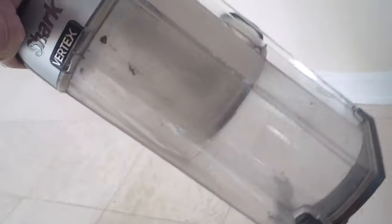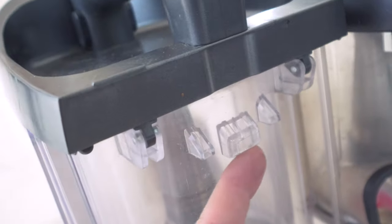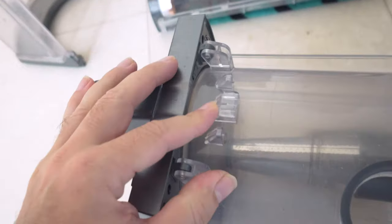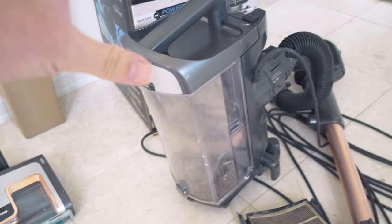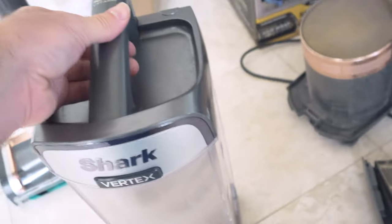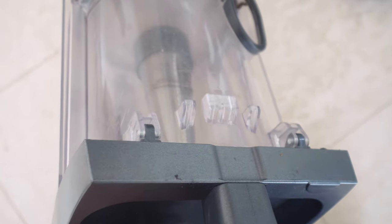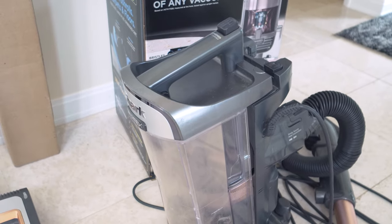Now the reason we have this replacement canister here is because the original canister failed. The failure point was right here — you can see this broken piece of plastic. There's a little clip underneath that broke off, and I feel like this is kind of a weak point because this clip is pretty thin and small. Whenever you clip this on you have this huge handle that you raise the whole vacuum with, and you're depending on that little pin to keep it all together. So that could definitely be beefed up. It only broke once through this whole time, but this is a weakness — just be a little more careful with it knowing that part could break.